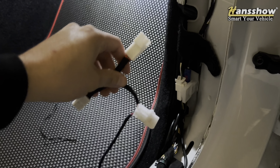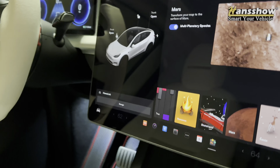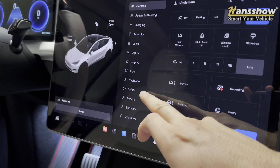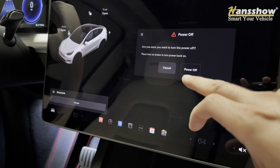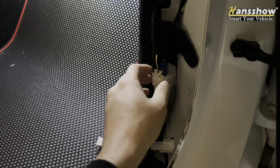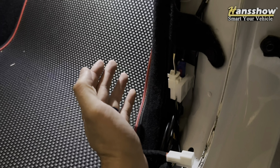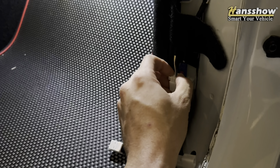Got the wires untangled. Before you unplug this, go ahead and power down your display. Go to Control, then Safety, then Power Off. Everything should shut off in about two minutes — that way it won't disrupt your computer. Wait about two minutes, the lights in the cabin should turn off, and then you can go ahead and pull this up.